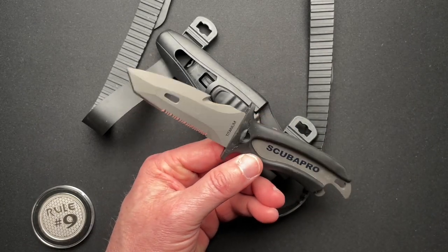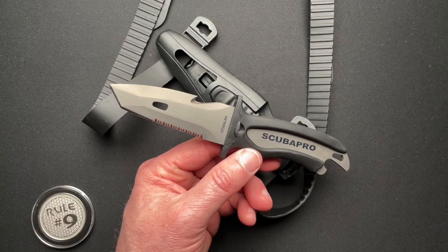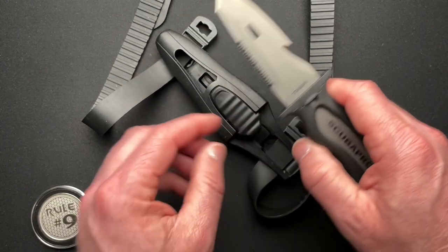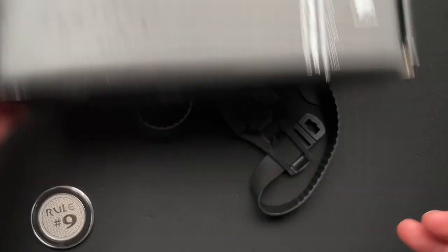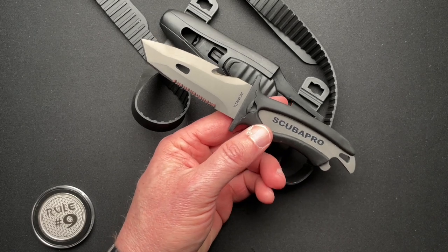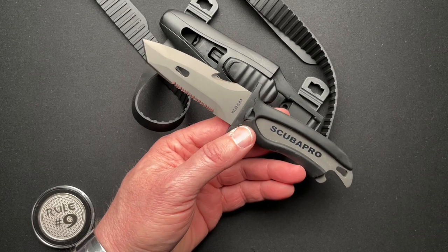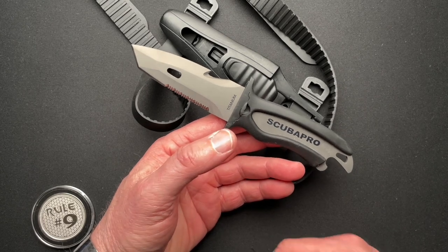Some quick specs: seven and three-eighths overall, 3.35-inch blade with a 2.7-inch cutting edge. The knife alone weighs 2.1 ounces; the whole rig together is 5.7 ounces. It also comes with mounts so you could hard-mount this to your BCD — I didn't know what a BCD was either. It is a buoyancy control device — basically a vest that helps control your buoyancy so you're not sinking to the ocean floor or floating up.